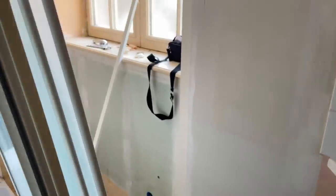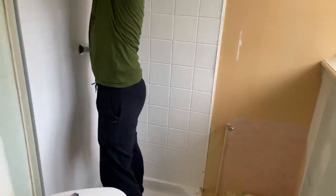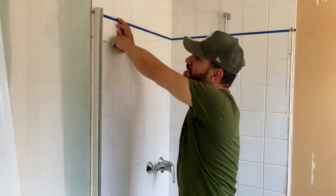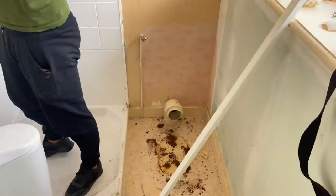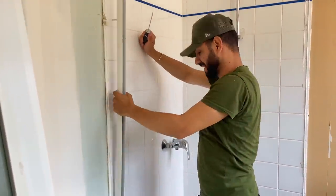We basically just want to get everything out of this bathroom — or the shower room. Mo has already started, so I'm getting all the shower doors off. I pulled the toilet out earlier and we're just going to get everything out so we can cut all the tiles and everything off.